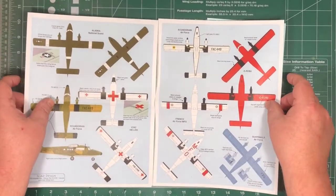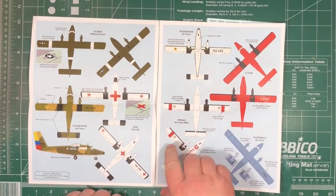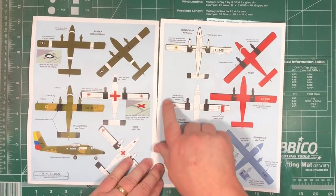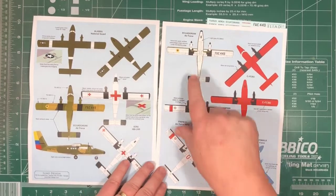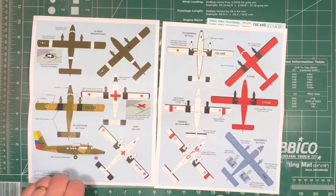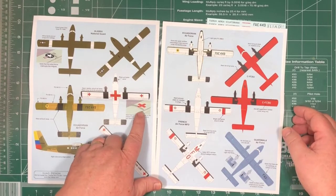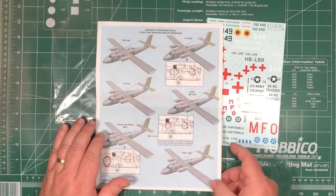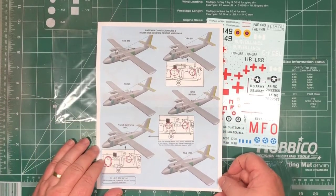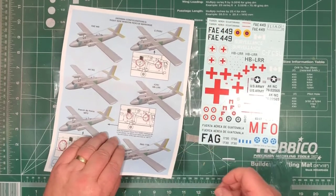Over the page, there are basically the other views that you'll need to get things correct. I'm showing you more of the details, such as the upper surface camouflage wraps around the leading edge on the Ecuadorian one, and what to do with the wing fences. And then over here on the back, we've got antenna configurations and right side window rescue markings, so you can get those right as well.